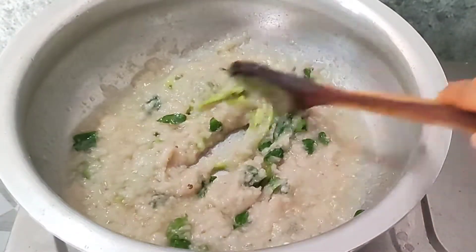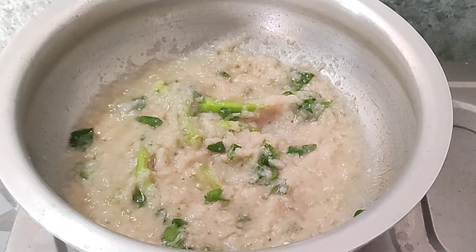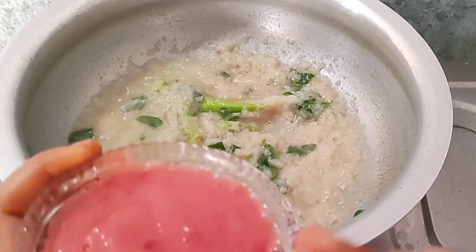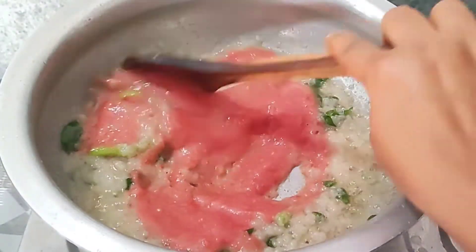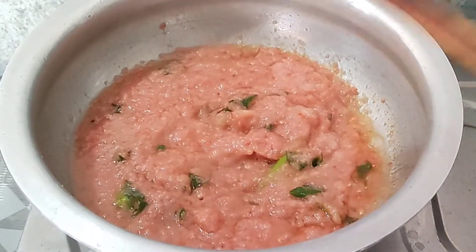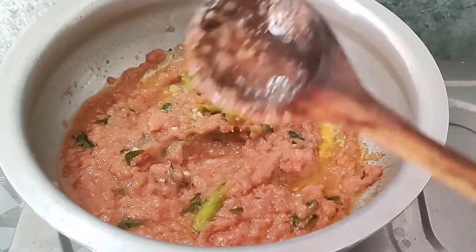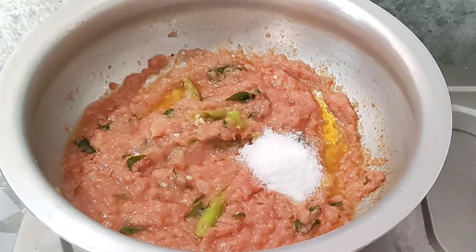Add 2 tomatoes in my pan. We are ready to fry the tomatoes in a puree and fry the tomatoes. We are going to cook the tomatoes as well, then we add salt and the pasta.